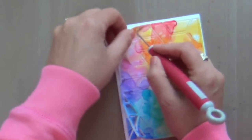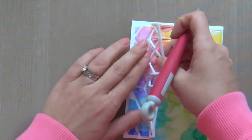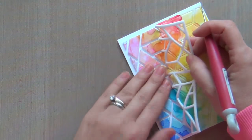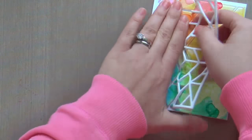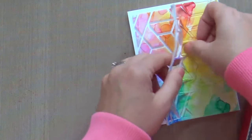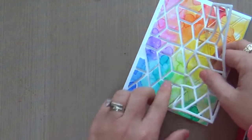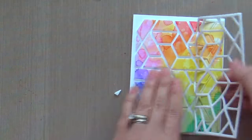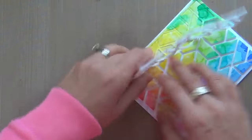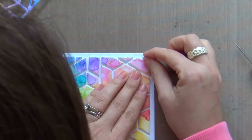I would recommend putting some heavy books on this and giving it a couple of hours to really let that multi matte medium dry. Let everything dry and you'll have a much easier time removing your foam. Right now I'm struggling because I didn't wait for my glue to dry — the pieces are still wet, they're slipping, sliding, falling off and I'm about to start crying. So learn from my mistake: let it dry for half an hour, put something heavy on it — phone books, acrylic blocks, whatever you can find.